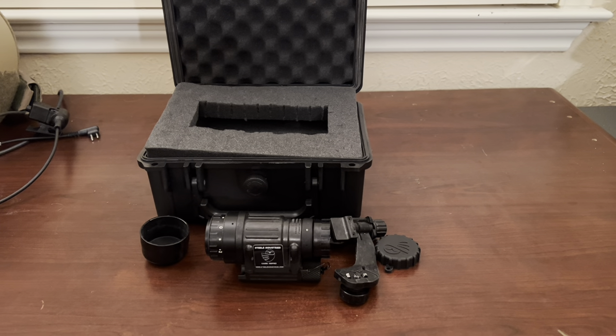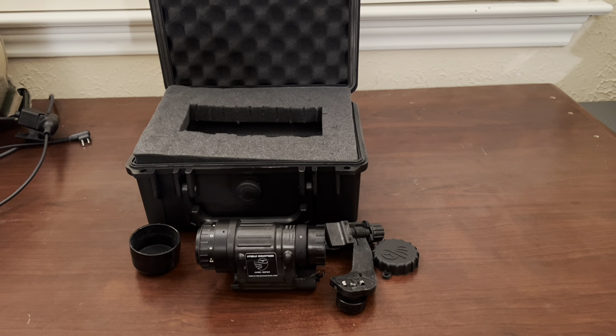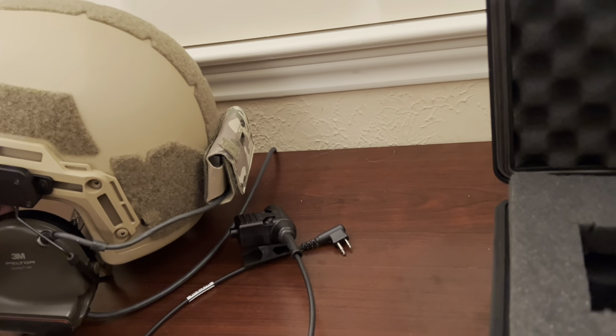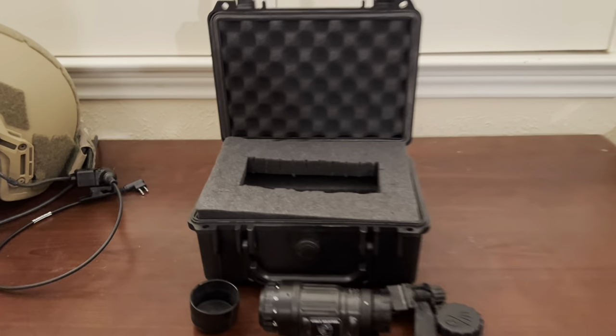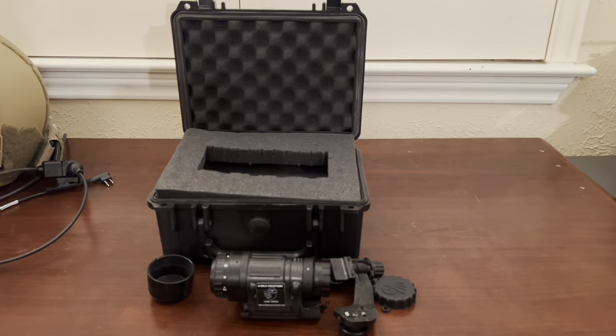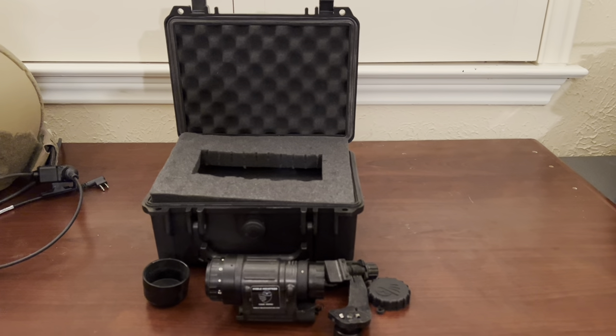Keep in mind, if you're running a helmet and you add night vision, you're going to want to put a counterweight on there of some kind. It does add a little extra weight, but it makes a difference — you're not having to tilt your head back and it's more comfortable wearing it that way.